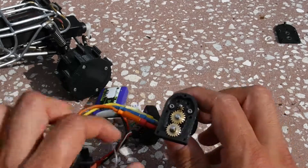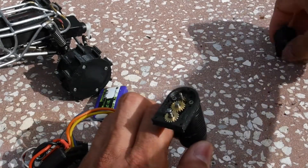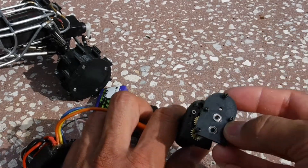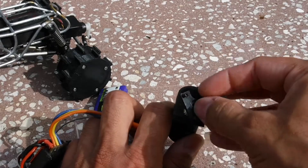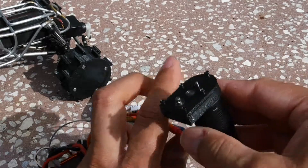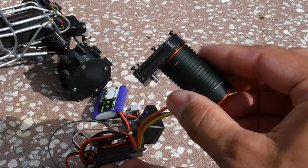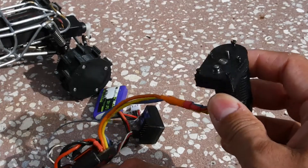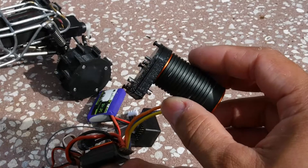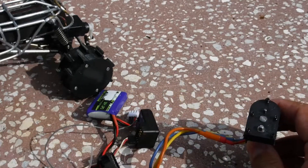Let me do a real quick test here. This is obviously an open case — this right here would be the cover, and it goes over it like so. Of course you screw it in, but it's a really small transmission case.